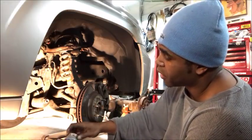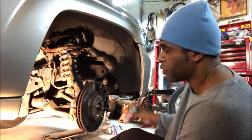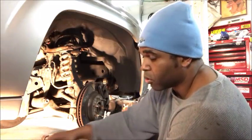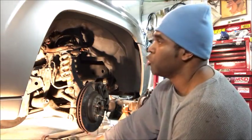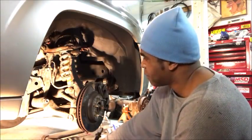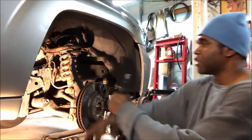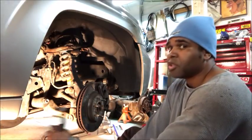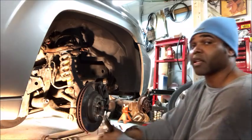Now if you all remember correctly, it was 10 revolutions to get this thing off — so I'll put it back 10 revolutions. When you do work like this you have to go get an alignment. Me doing this is going to allow me to drive it to the alignment shop. After I finish — straight to the alignment shop, take care of that.